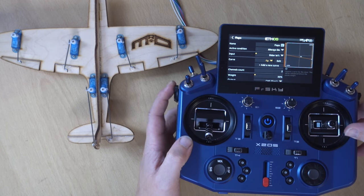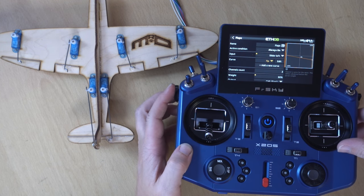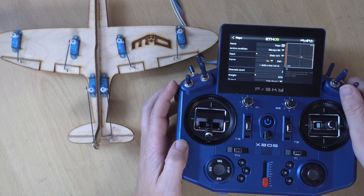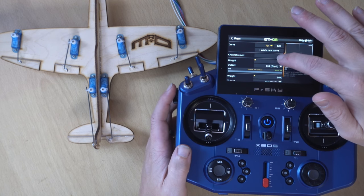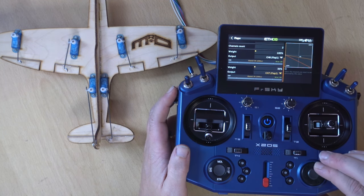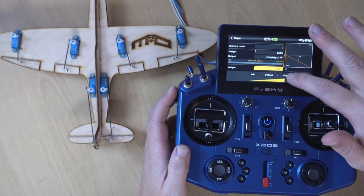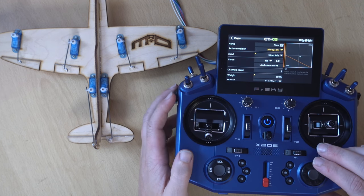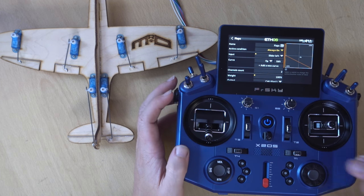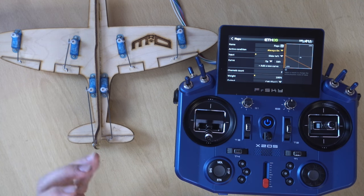We'll select our input and give it our flaps curve. You can see they're both moving in the same direction — of course the output of channel 7 is already inverted, which is why you may need to invert the output if setting up from scratch. We can change the weight to whatever we want, so let's go maximum. Now the flaps are working perfectly.